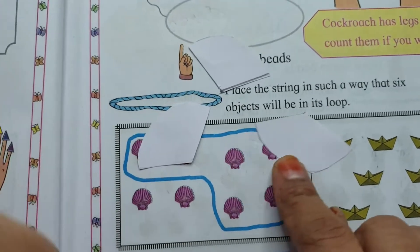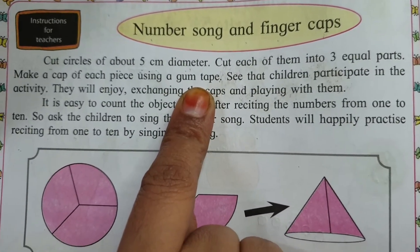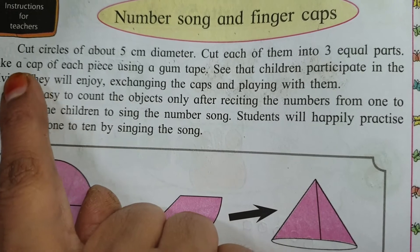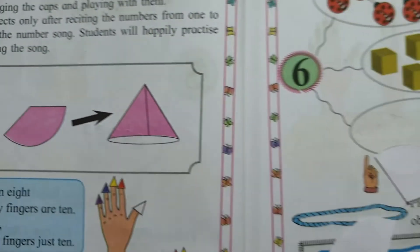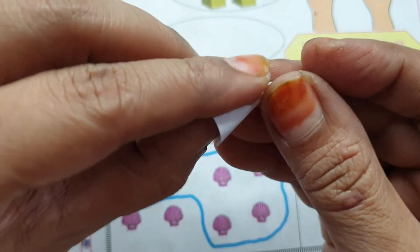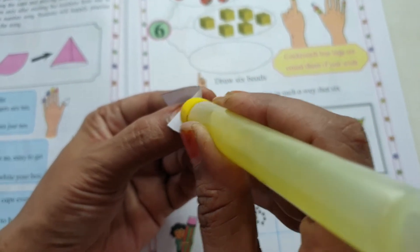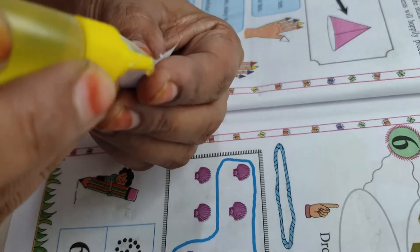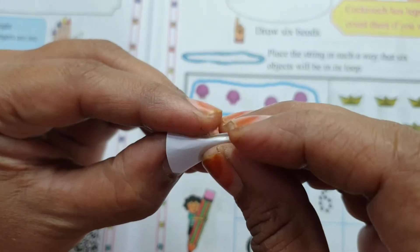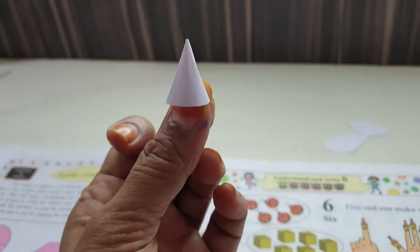Yeh ban gaye hamare 3 equal parts. Now make a cap of each piece using gum tape. Ab kya karna hai bachcho — gum tape ya glue ka istemal karke, jo bhi available ho, humein ek cap banani hai. Ek piece lenge aur is tarike se use fold karenge, aur yahan par gum lagaenge. Dekho, ek side par thoda sa glue lagaenge aur phir ise thoda fold karenge is tarike se.